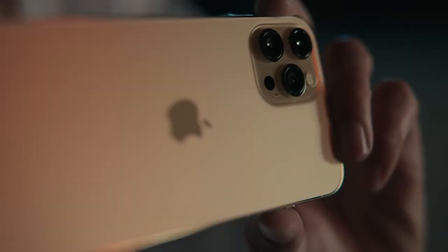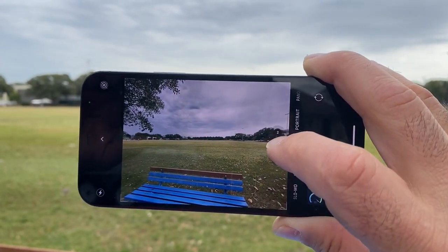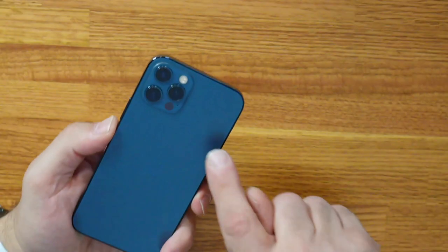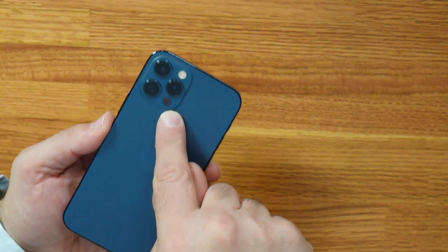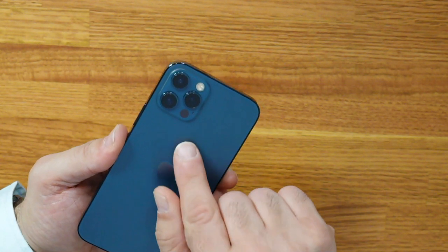Night mode on the iPhone 12 has been improved even further — more light gets into the sensor and now it can be used on every lens on the camera, including the front selfie camera as well. The iPhone 12 Pro has a new optical image stabilization system. Not only is there stabilization within the lenses, but a new feature called sensor shift also adds to that stability, so stabilization is actually performed at the sensor level. Another addition to the iPhone 12 Pro camera is a LiDAR sensor — you can see the small circle in the bottom right of the camera cluster. This is used to scan distances and measure the distance from the sensor to surrounding objects, and this technology is particularly useful for augmented reality.